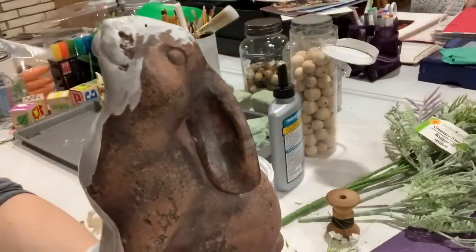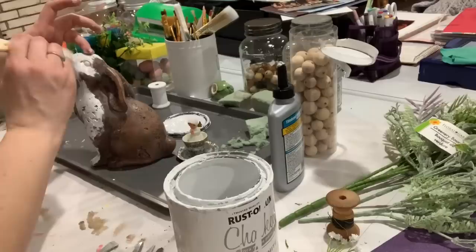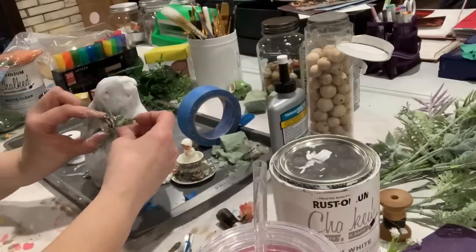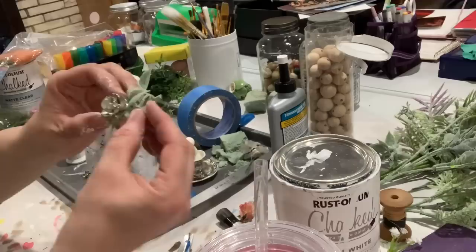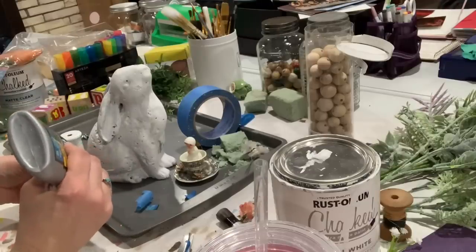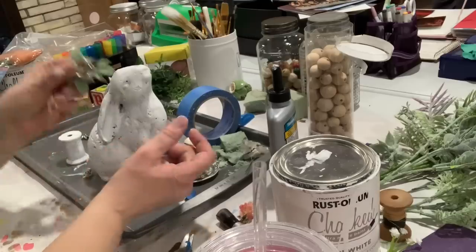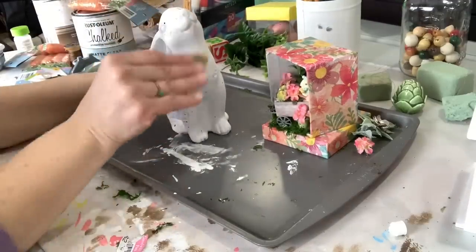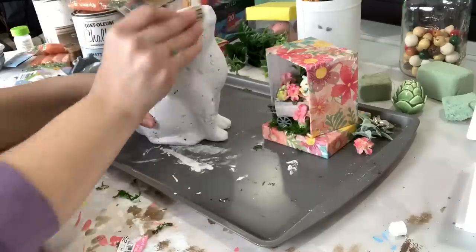For the third thrift store makeover, I found this brown lightweight bunny at Goodwill for $1.99 and thought he would look really cute in white. I gave him two coats of Rust-Oleum linen white chalk paint. While his paint was drying, I created a little embellishment for his neck using a piece of Dollar Tree greenery and a pretty old button or brooch I pulled off another craft at the bins. I used Tight Bond glue to attach the jewelry piece to the greenery. Once everything was dry the next day, I grabbed 220 grit sandpaper to smooth out some of the brush lines in his paint job — 220 grit does a really good job without taking too much paint off.